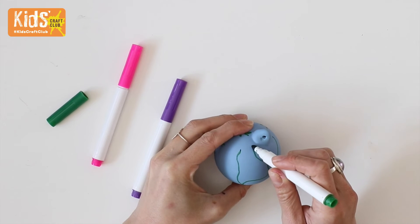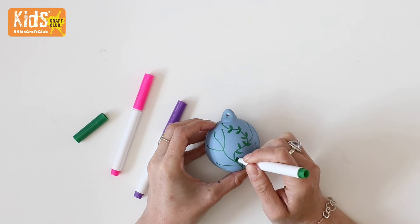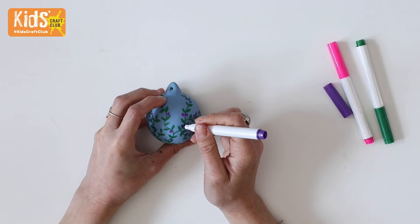For a simple floral design, take the blue bauble and use the ceramic pens to draw on green stalks, then add little leaves and some colourful flowers.